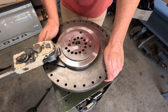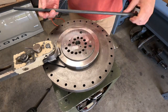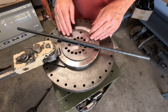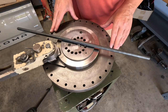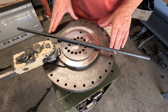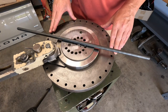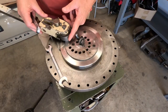Hey guys, today we're going to be bending some half-inch bar stock. What we're going to do is bend it in a six-inch radius, or close to it. This is basically just a video for one person to show them how hard or how easy it would be to do it on this bender. All right, let's get going.